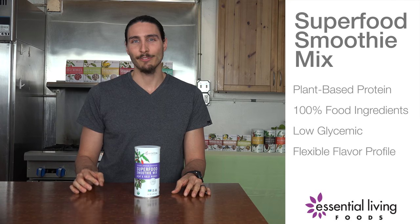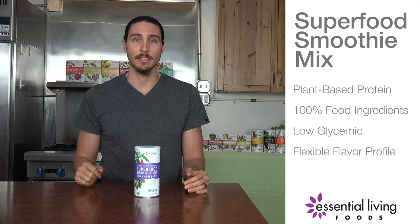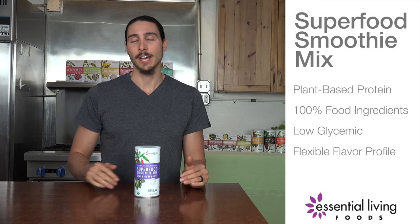Superfood Smoothie Blend is a very well-balanced plant-based protein source. So whether you're vegan, vegetarian, or not, you're going to get really good nutrients and a lot of vitality by using this product. It's highly recommended and I use it every day.